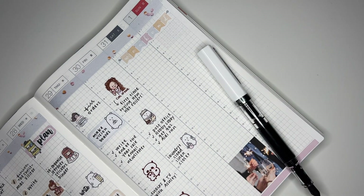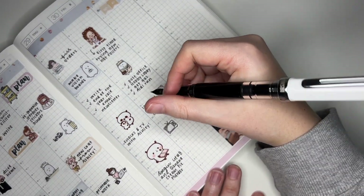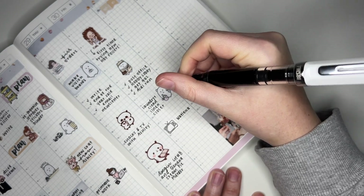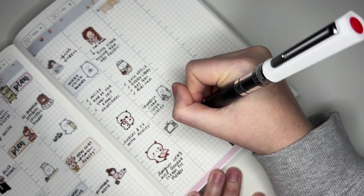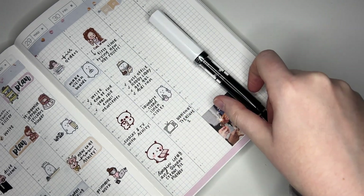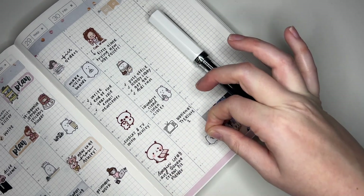Then I watched a movie — I watched National Treasure 2 — so I'm just going to mark that with a little TV sticker. And then at the end of the night I'm going to mark that I made a chocolate mug cake. I am back into the mug cakes again, so I'm going to use this chocolate Winston.